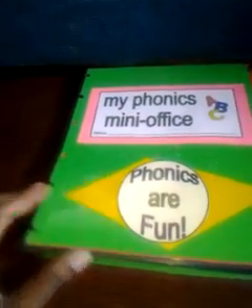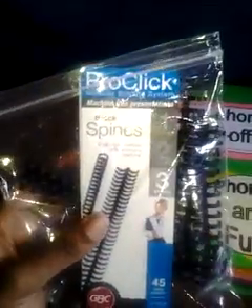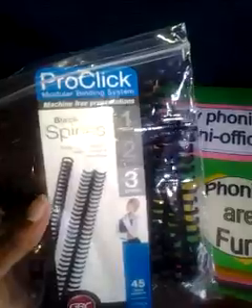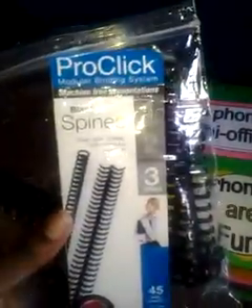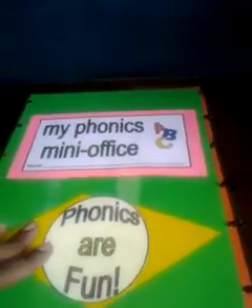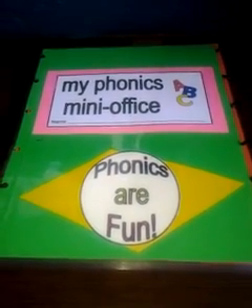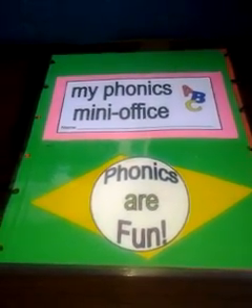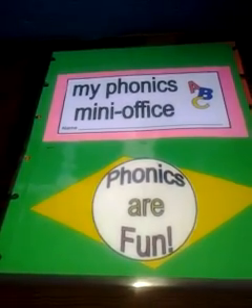I made this for next to nothing. A packet of ProClick spines costs about $3 or $4 — I've had this for about a year or so, but I know it was no more than $5. I laminated everything and just poked holes in it. So I hope this inspires you to create something if you are looking for a reference that your children can utilize over and over again, which will save time and ink.